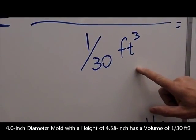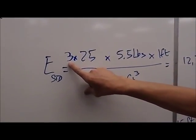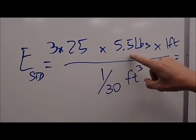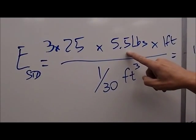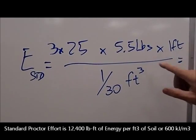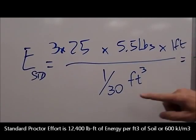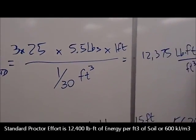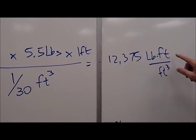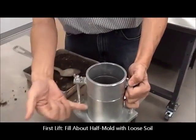So that would be our volume. In the standard test, we place 3 lifts, and to each lift we apply 25 blows or drops of the hammer. That hammer weighs 5½ pounds and we drop it exactly 12 inches or 1 foot. So if we do this calculation — 3 times 25 times 5½ times 1, in units of pound-foot, divided by 1/30 — the resulting energy is 12,375 pound-foot per cubic foot.